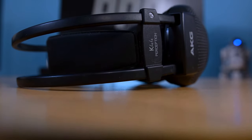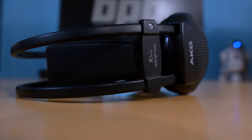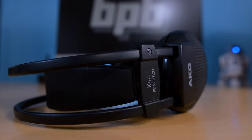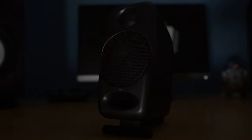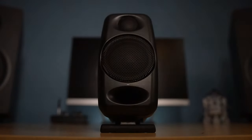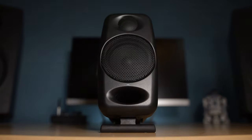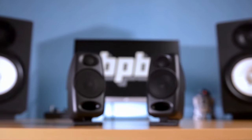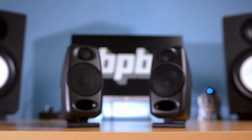Headphones are considered to be an irreplaceable part of any portable music production or music-making setup, but is it finally possible to substitute them with a set of speakers that would deliver the same amount of portability while providing all the advantages of professional studio monitors? Judging by the hype surrounding IK Multimedia's new iLoud Micro Monitors, the answer seems to be yes. However, let's take a closer look at this miniature set of speakers first before jumping to conclusions.